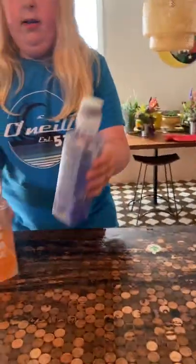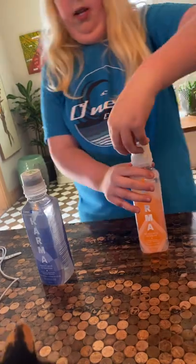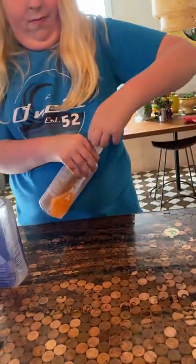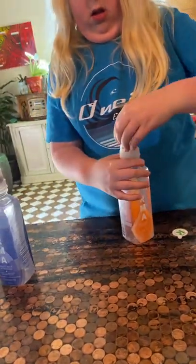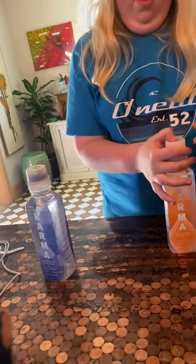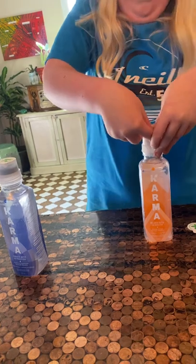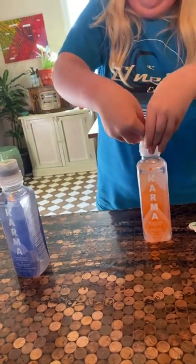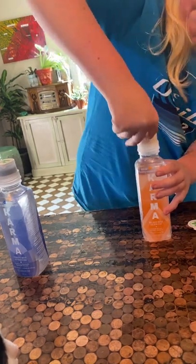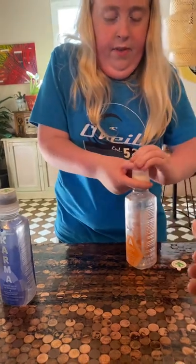Before we do the last lemonade, we're gonna do the blueberry or the orange. Next is orange mango. It's hard, you can never push it down. Ready? Yeah, which is actually hard in my hand — let me try.